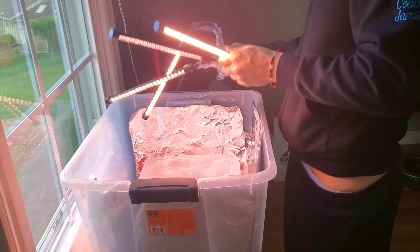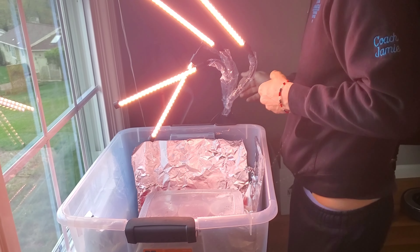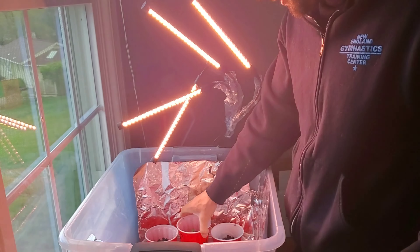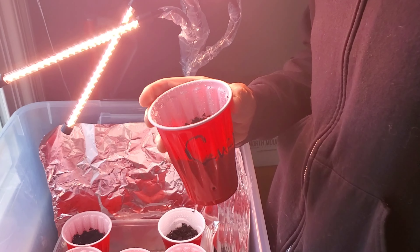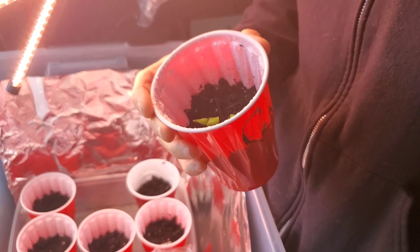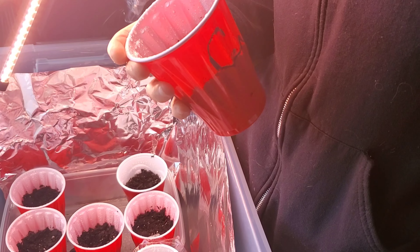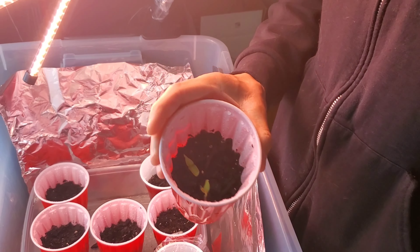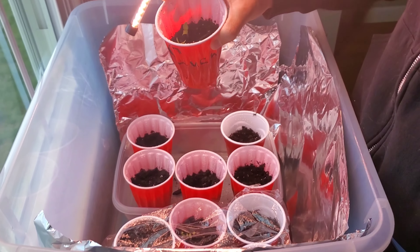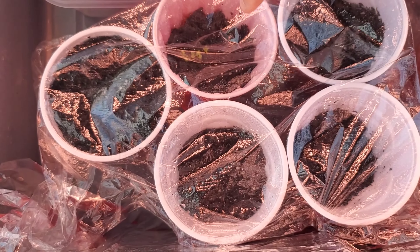In case you guys didn't know, we are making a garden so we're gonna have tons of fresh vegetables this summer to eat. This is the best one — it's a cucumber. It's given us the most growth so far. We do eat a lot of cucumbers. Two plants sprouted, and then we got like four kale sprouts in there too.